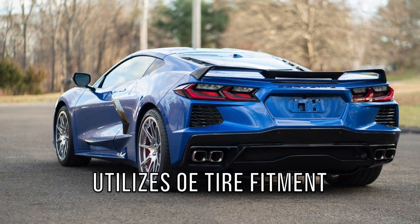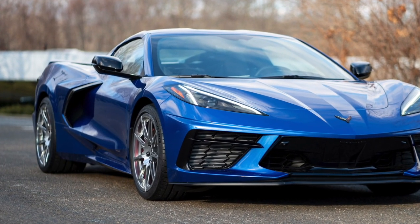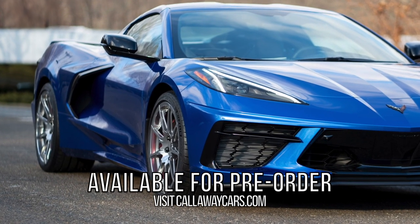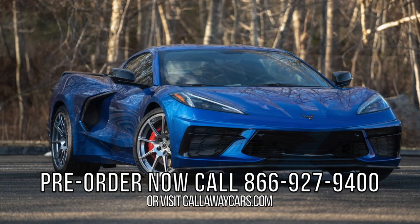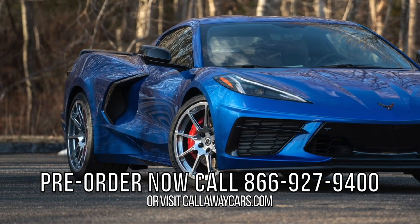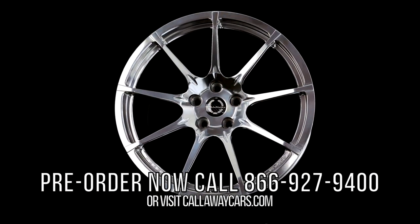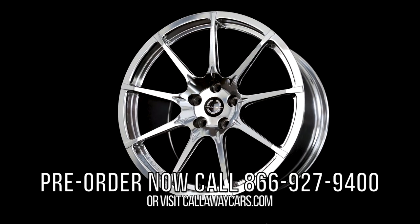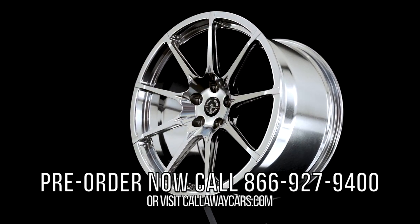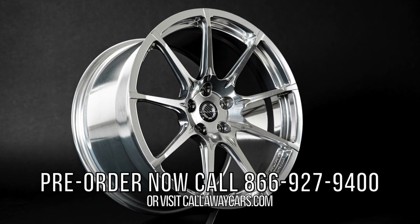They utilize the same Michelin Pilot Sport 4S or all-season OE tire fitments and compounds developed for the C8. A variety of finishes will be offered for pre-order. Visit us at CallawayCars.com for more information on pricing, colors, and specifications, or call Callaway today at 866-927-9400.